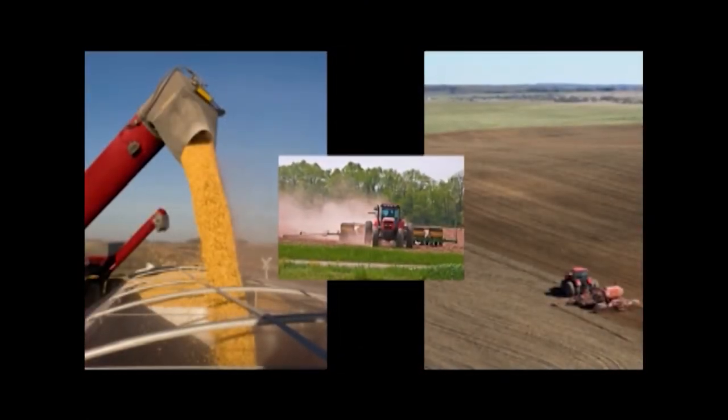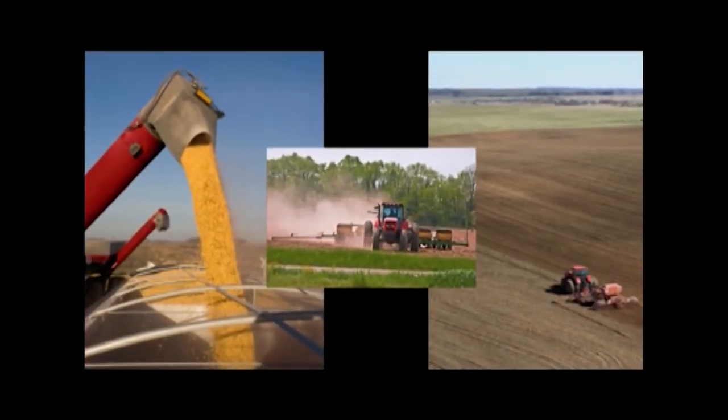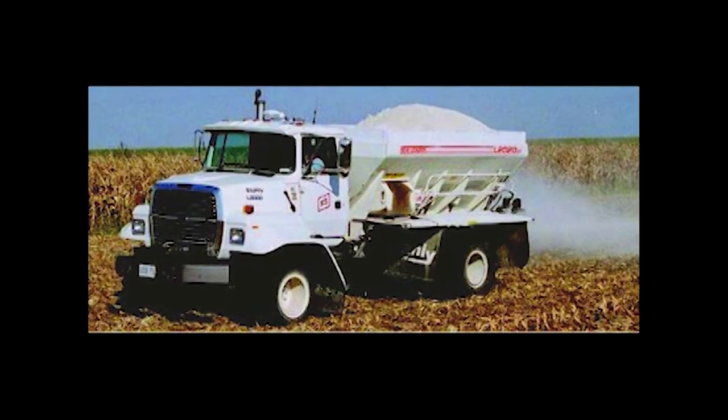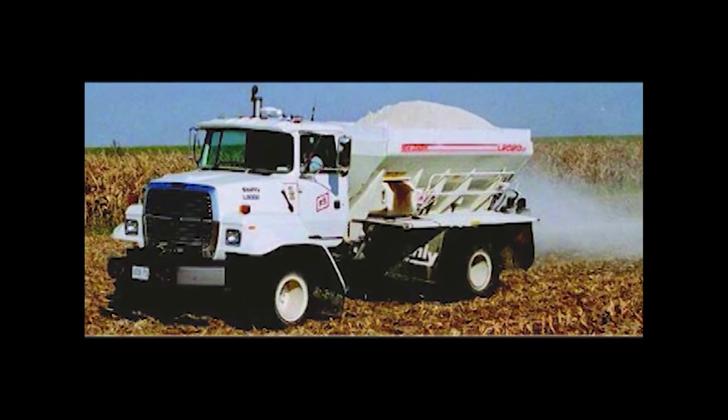When should ag lime be applied? Ag lime may be applied in the summer and fall after the fields have been harvested, prior to any tilling and planting. It is important to keep accurate records of your usage and the dates of application.